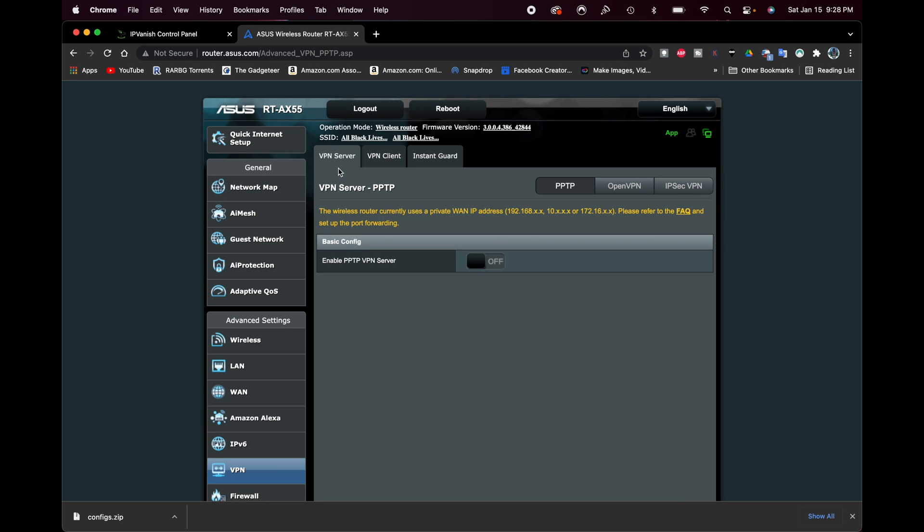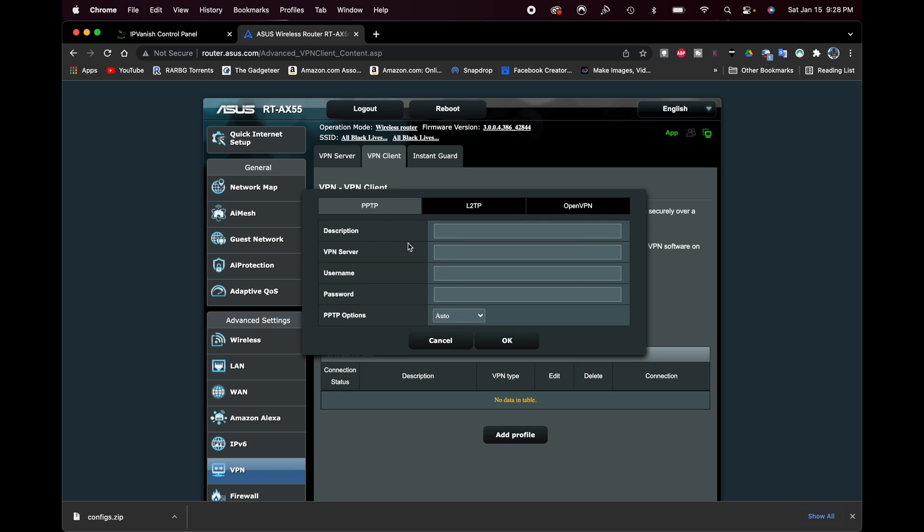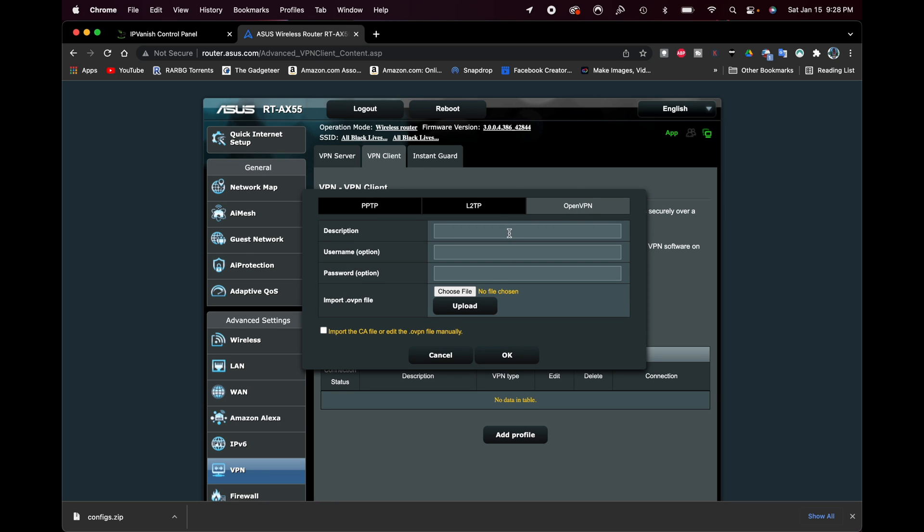Up here you'll see VPN Server, VPN Client, and Instant Guard. Click where it says VPN Client. Then click where it says Add Profile. Over here you can see different tabs — PPTP, L2TP, and OpenVPN. We want OpenVPN, so click that. Now we're going to add a description and use the username and password from our IPVanish account. Because I want to use a server from London, I'll call this IPVanish London.